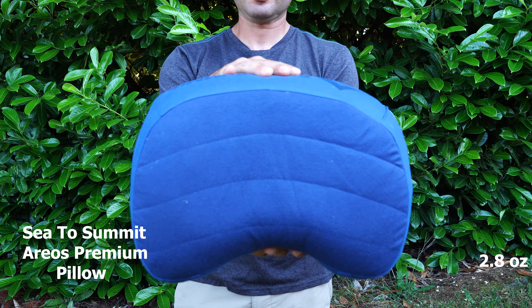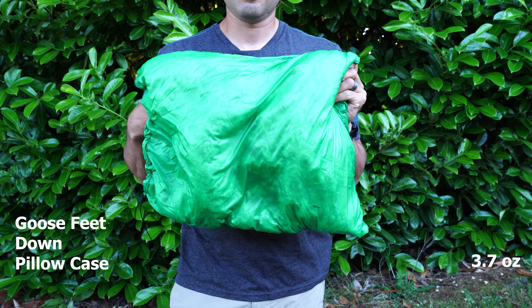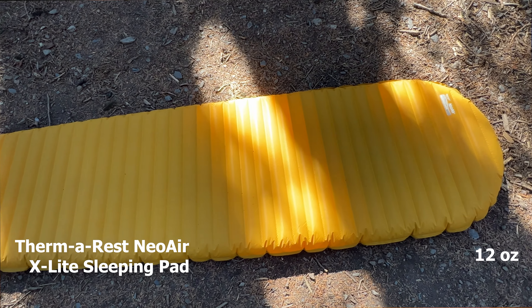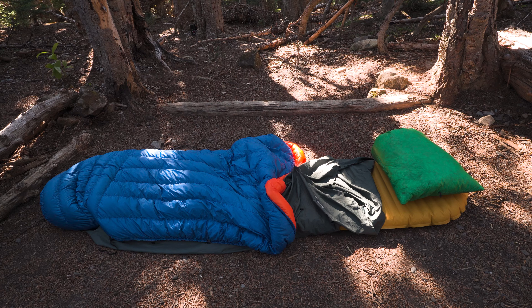My pillow of choice is the Sea to Summit Eros Premium pillow. It's super comfortable and allows you to dial in comfort by making micro adjustments to let out air. I pair it with the Goose Feet Down pillowcase — the pillow slides right in and on top there's three ounces of down that makes it extra soft. It's one of the best investments in my sleep system and more comfortable than the Sea to Summit Down pillow. My mattress of choice is the Therm-a-Rest NeoAir XLite in regular mummy size, which has good durability and warmth while still being lightweight.